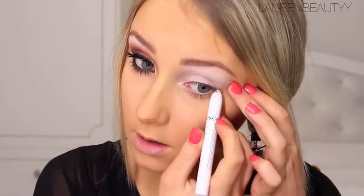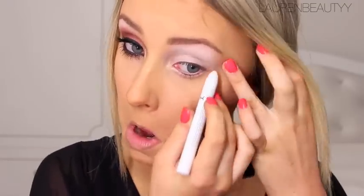As always, prices and links are down below if you want to check it out. To start, I'm going to apply the NYX eyeshadow base in white all over the eyelid. Then I'm going to take my NYX Jumbo Eye Pencil in Milk and apply that underneath my lash line to ensure the eyeshadow is as vibrant as possible.